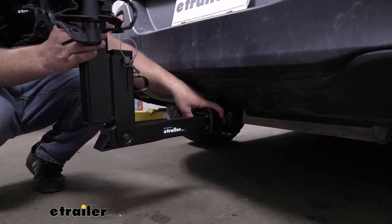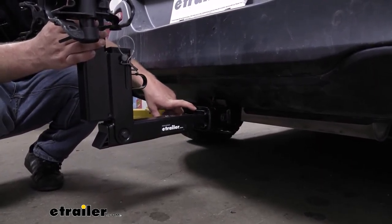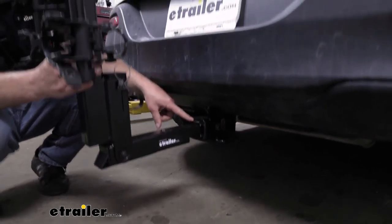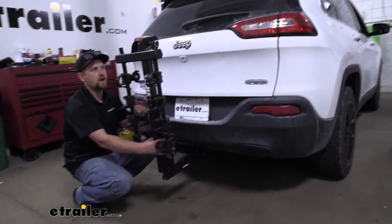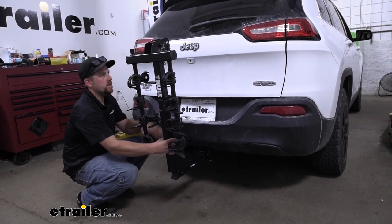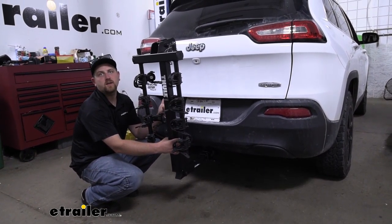It's going to come included with an anti-rattle bolt, and what that's going to do is eliminate any slop or play here in the connection point. So as you're going down a bumpy road in your Jeep, you're not going to hear your bike rack clanking around. Just to give you an example of that — say if we're hitting some bumps, you can see that the rack is going to move with the Cherokee and not on its own.